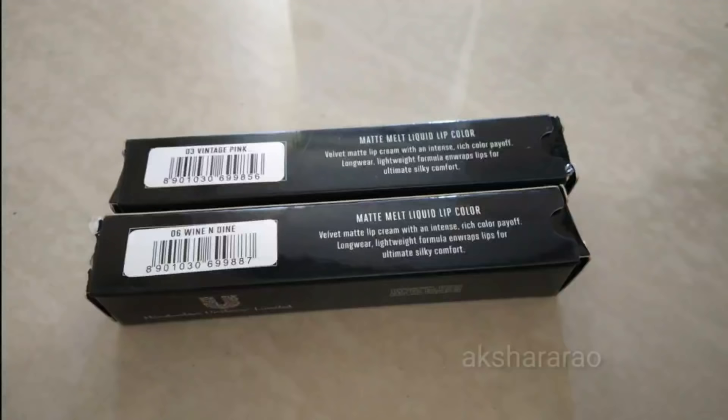Coat it with the bottom lashes. Last and final step — lipstick. The first shade is Wine and Dine, which is a vintage pink. This is one of the best lipsticks in the Black Me range. I have already reviewed these lipsticks — you can see the link in the description.